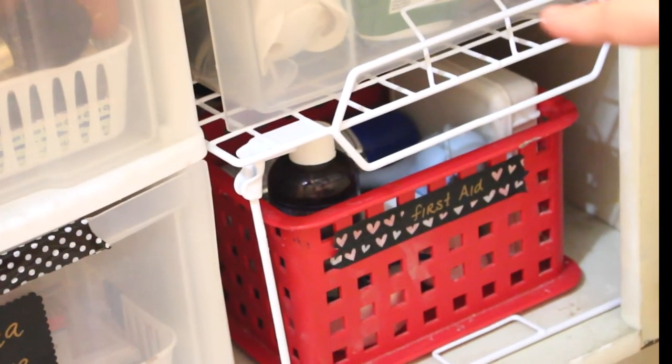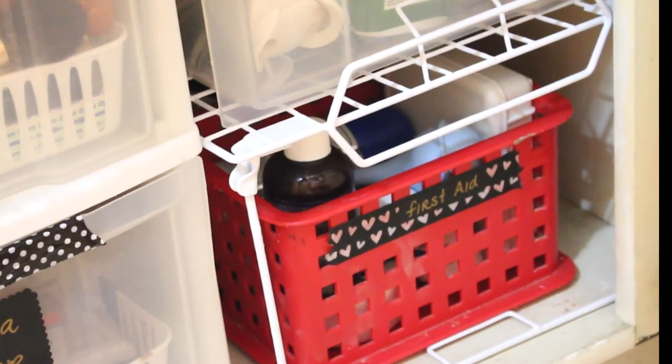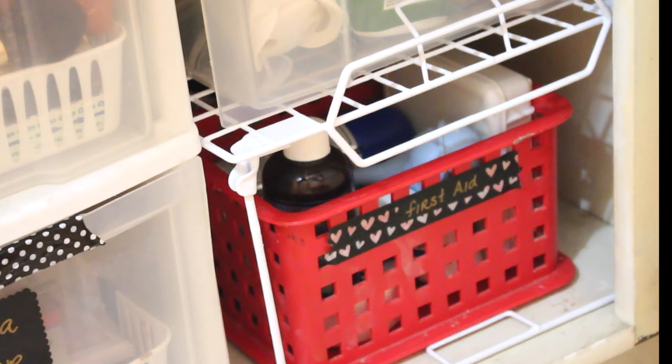Down at the bottom we have nose suckers, castor oil from when I had it before, an extra first aid kit, and any sprays that we need for cuts and burns — I keep that right there. I also have a bigger one that lives behind here but we don't go into that one that often, so I just stuck it back there.